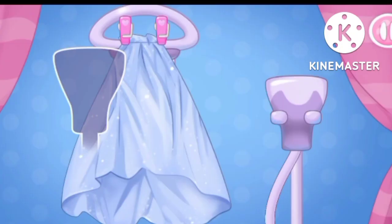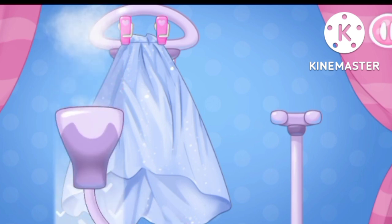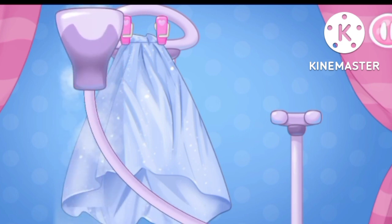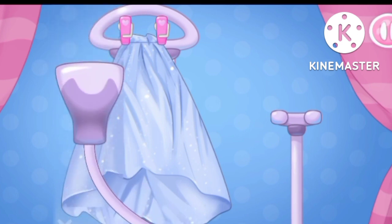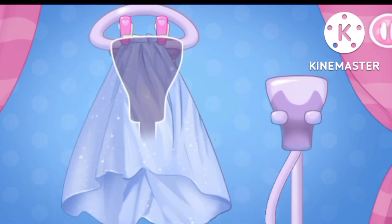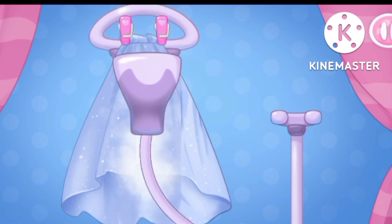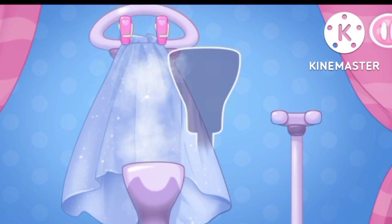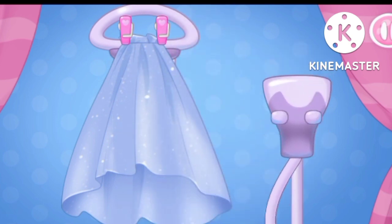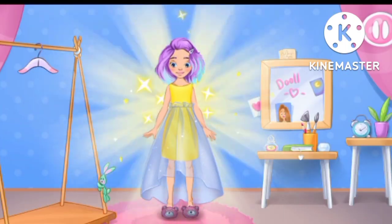Let's drag the steamer onto the garment and run it downwards. And now let's repeat the action on the right side. Keep up the good work. Let's try it on as soon as possible. You're doing great.